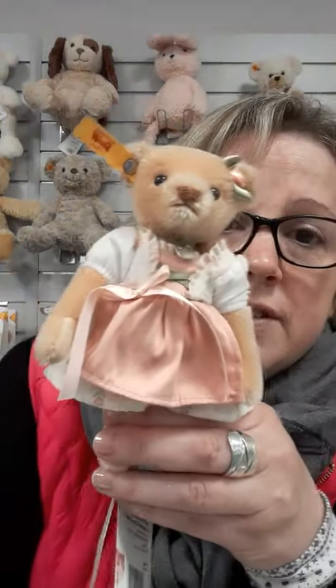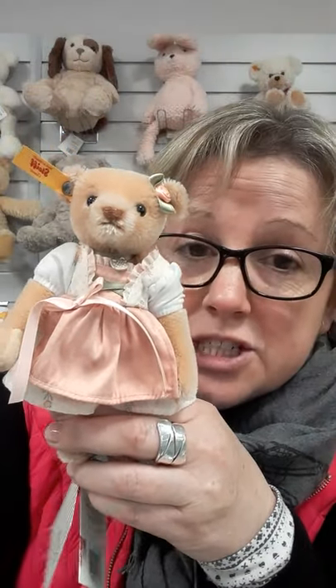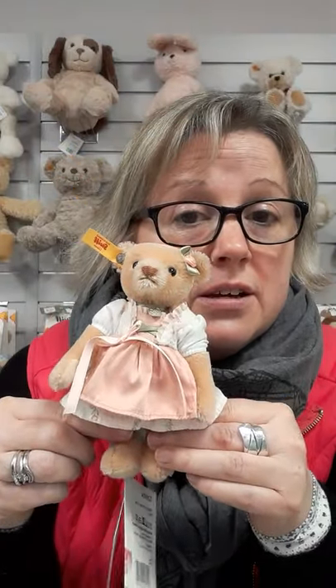The plush ones are made in the thousands and thousands. This one — not as many made. It's not a limited edition; they are white label, but they'll only make so many of these and then they'll just move on to the next product.